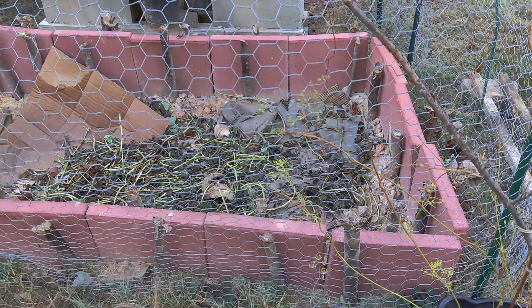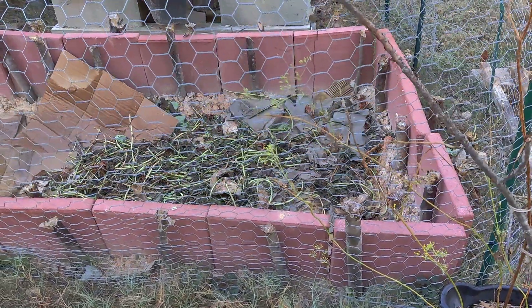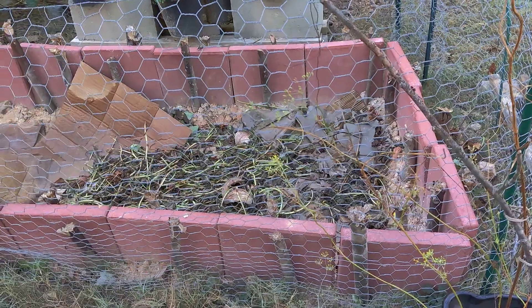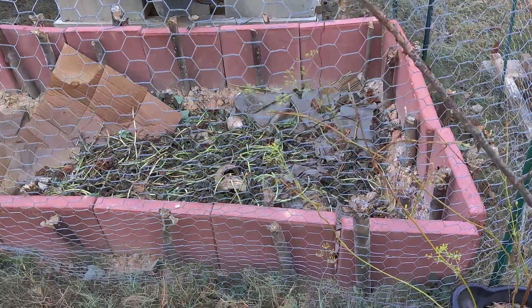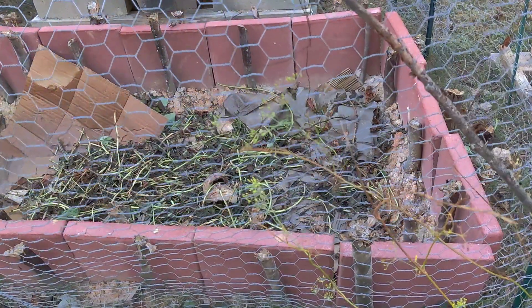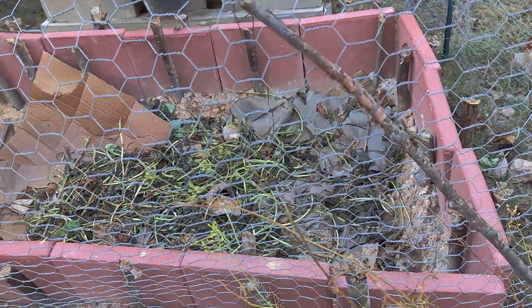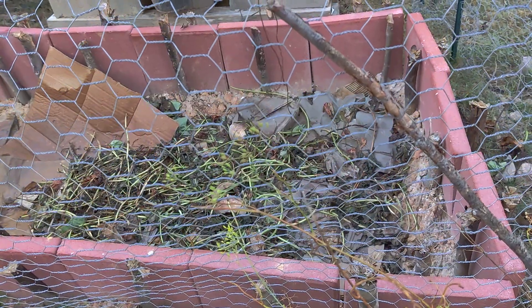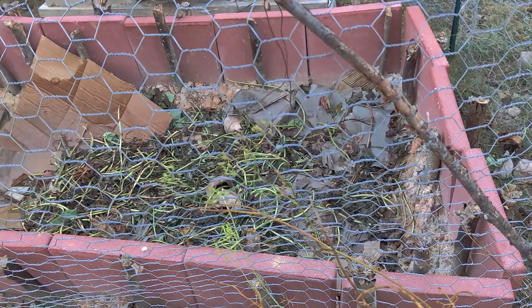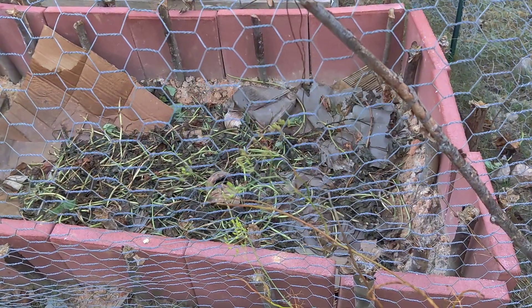14 feet long, and I used 12 by 12 stepping stones that I bought from the box stores with stakes, and I made this bed. So let me give you a close up. After I made the bed, I dug down into the soil a little deeper to give me some more depth of about 14 inches.